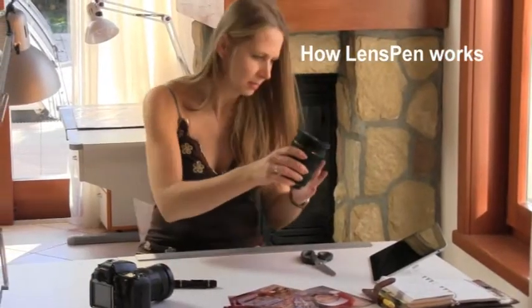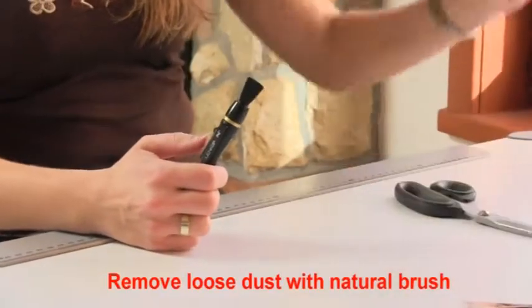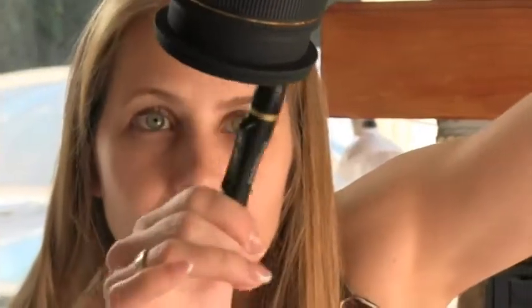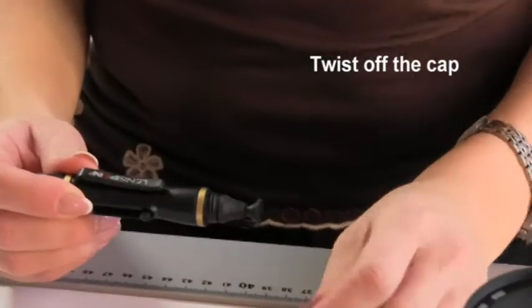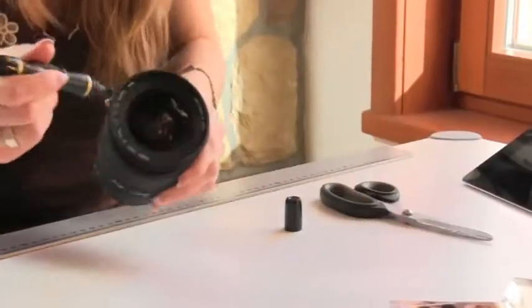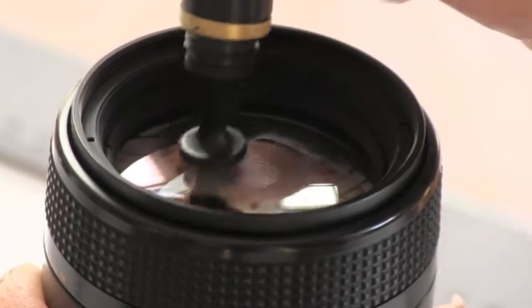A dirty lens will give you hazy photos. First, use a natural brush to remove any loose dust on the lens surface. If dust or fingerprints remain, twist off the cap and gently clean in a circular motion. The carbon in the cleaning pad absorbs the grease and oil. Twist the cap back on and the cleaning pad is recharged and ready for the next cleaning.